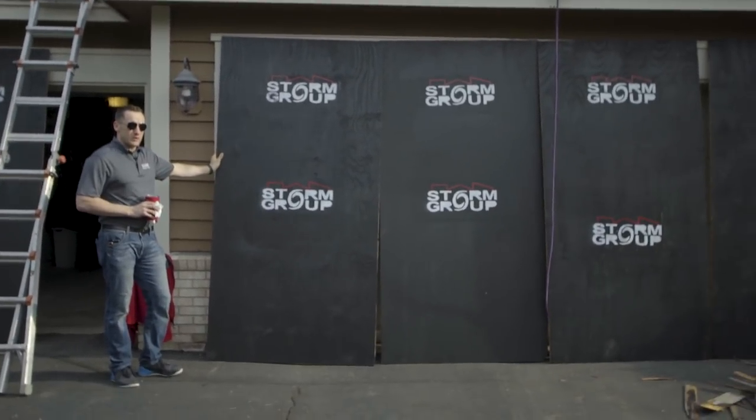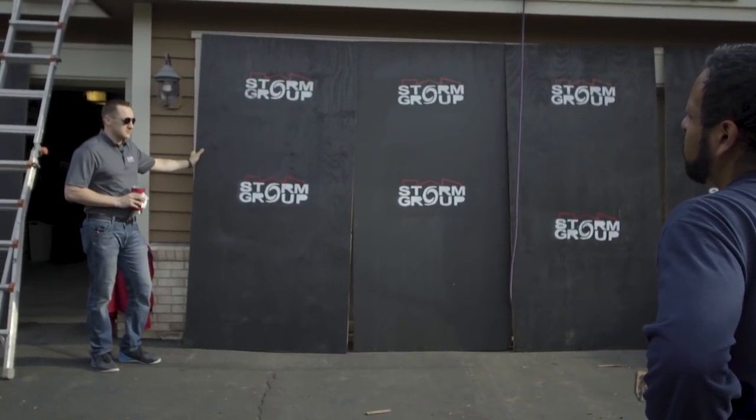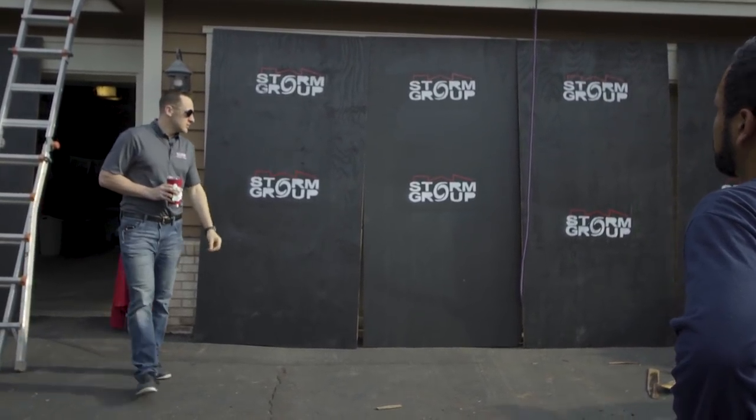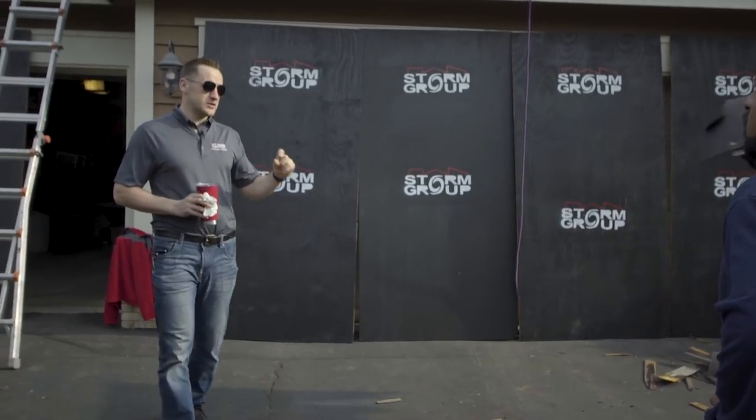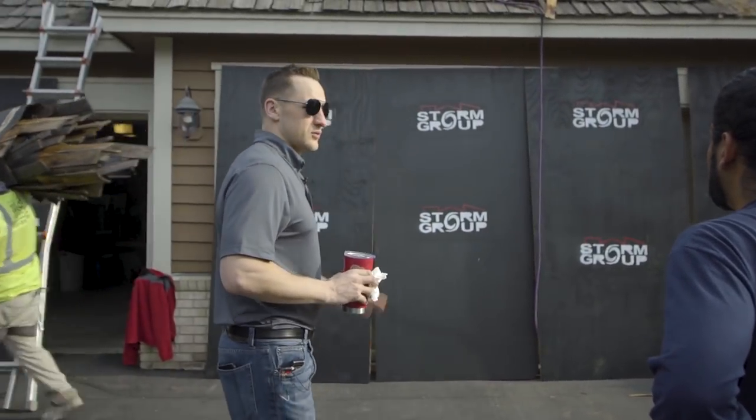Why didn't you do OSB instead of plywood? Next time do a regular OSB, the same one they would use for resheathing. Once it gets beat up a little bit, we can chop it up.